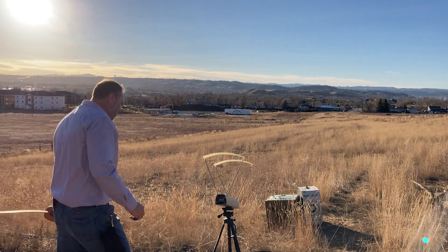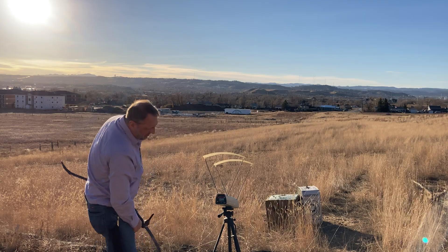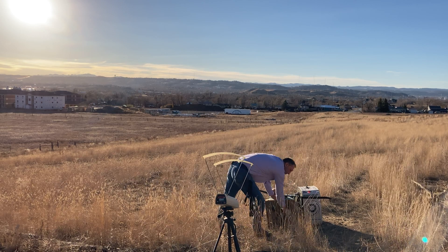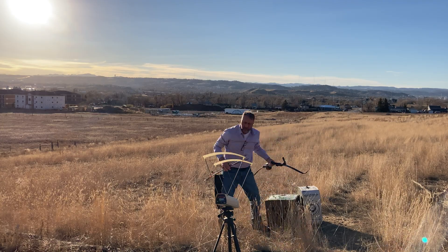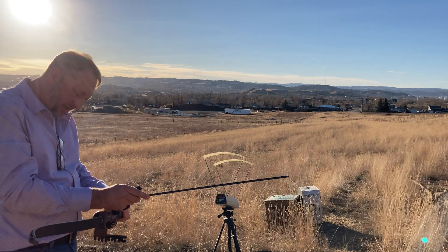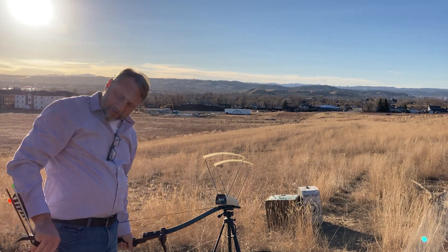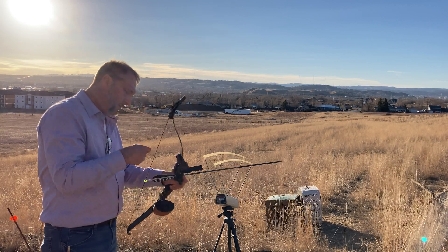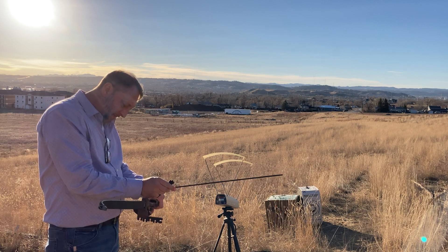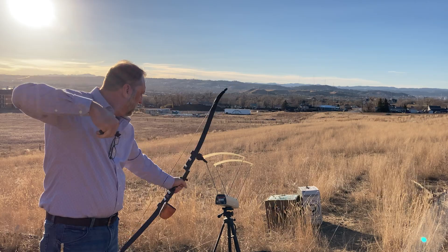I should have shown you those numbers — I just realized you might not be able to see them from the camera angle. I'm sorry about that. Let me do one more round and zoom in. The heavy arrow is 183, the medium weight arrow is 212, and the light arrow comes in at 245.